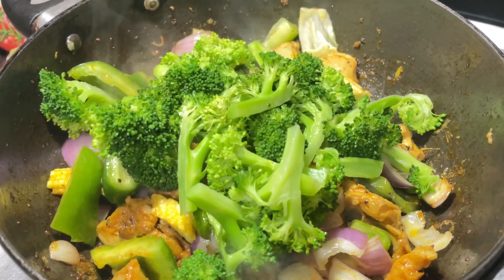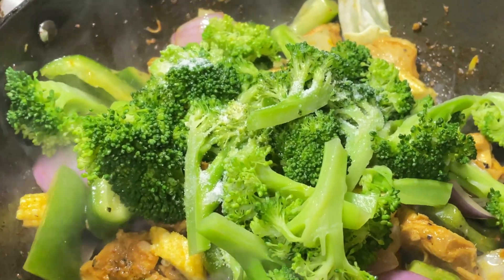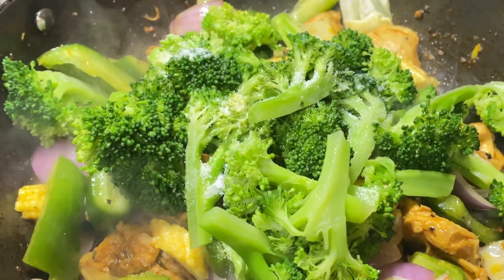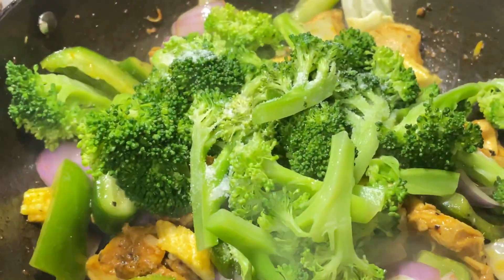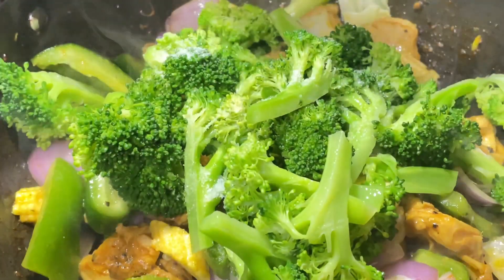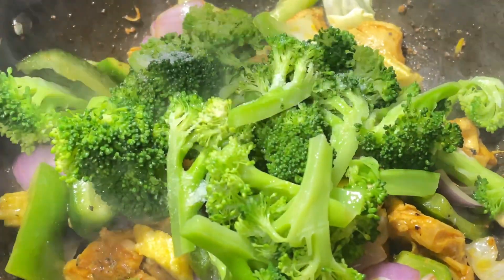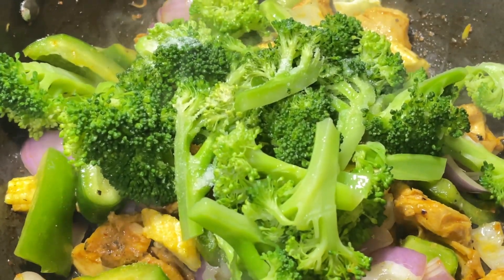I am making the same bread, so I am making the same bread. Once I have made the same bread, I will make it again.